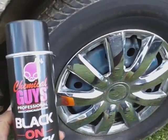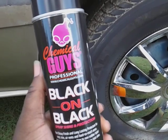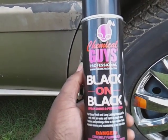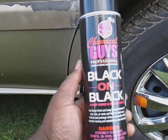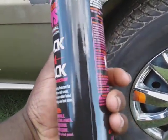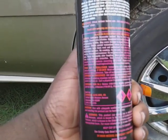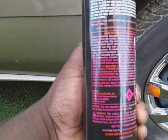All right guys, we'll try this out on the tire here. Y'all know me, I like to try most of my products on tires. This is primarily for trim like black trim, but you can put this on the interior — like your air vents, kick panels, and stuff like that. I believe in trying it on tires.